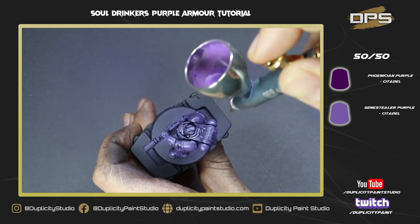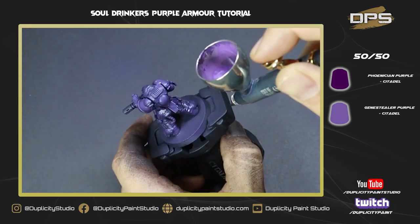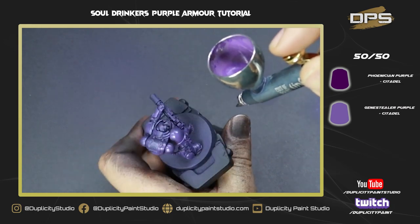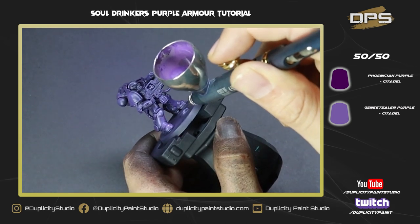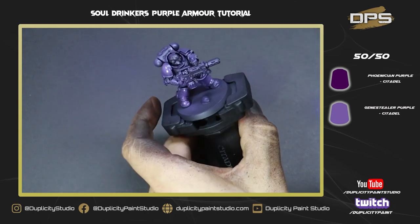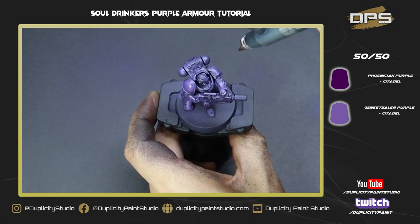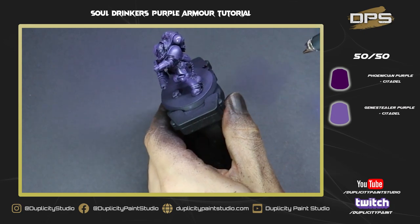We're going to carefully work around the model at about a 45-degree angle from the top, doing thin glazing and leaving a little bit of the original base coat showing. We don't want to completely cover up the color underneath — we want to let the translucency of the paint do the work. Continue with lots of thin coats, keep moving the model.